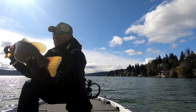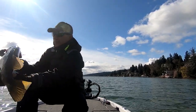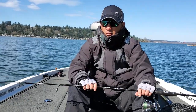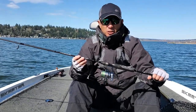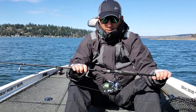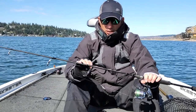Especially for those guys that are weekend anglers who don't want to spend too much money — this is definitely a rod you can use for really anything, multi-purpose. So if you're interested in a nice rod you can fish anywhere, definitely check out the Denali Fusion rod.